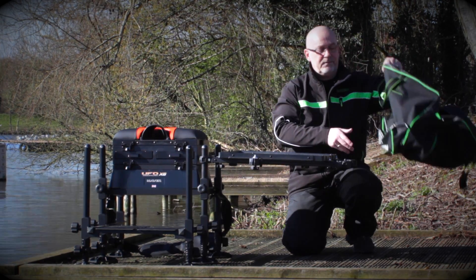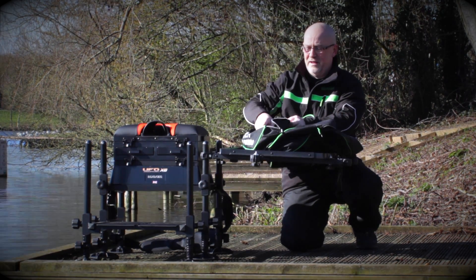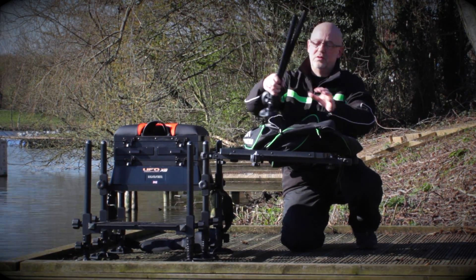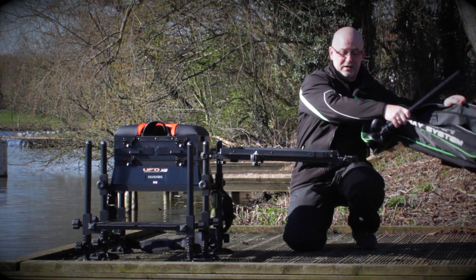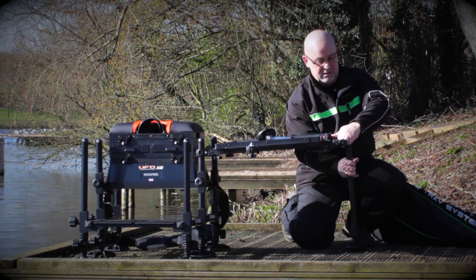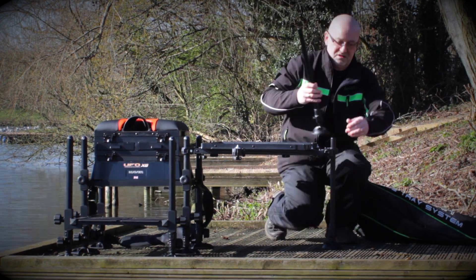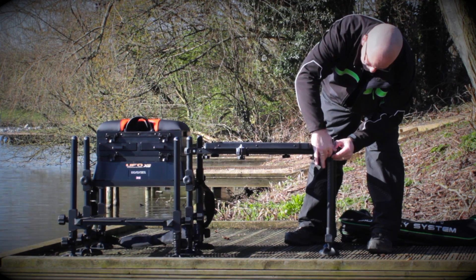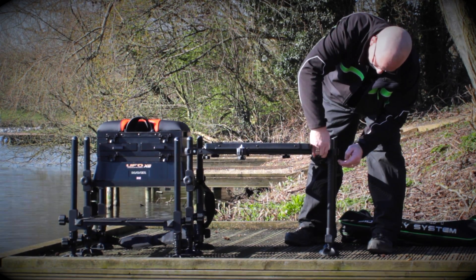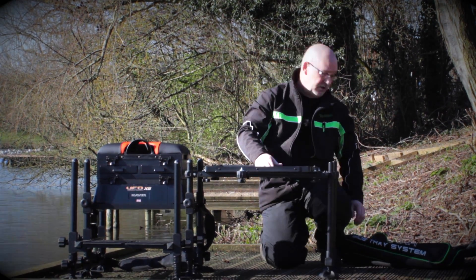So with this side tray system, if you unzip the pocket on the bottom, in the pocket at the bottom comes two 25mm extendable legs. Now these legs, very simple again. Just in they go. Straightforward. Just the same as any other Maver products really. But you just clamp them up and that now is a super sturdy side tray. Absolutely brilliant.